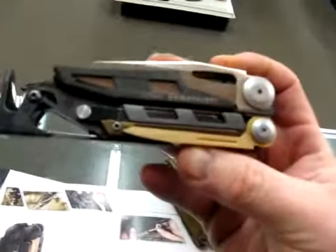They're available in all black anodized or in the combo color, and they'll be retailing for about $150 in September. The Leatherman Mutt.